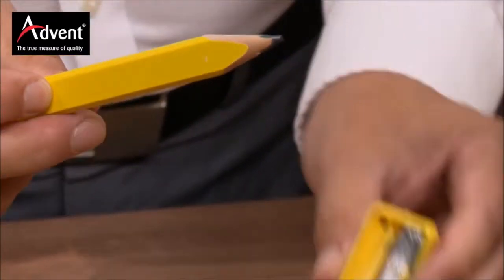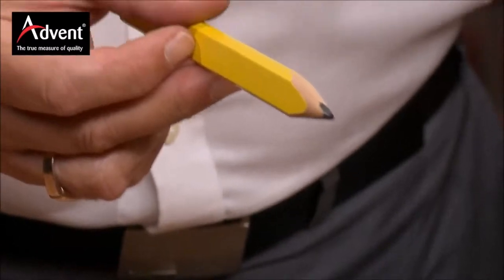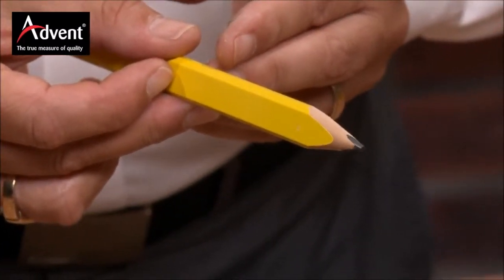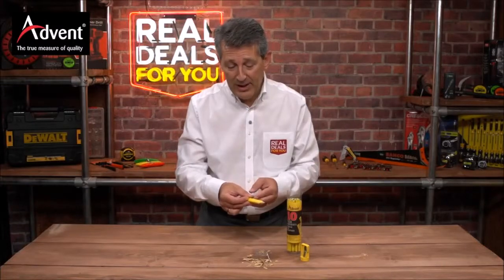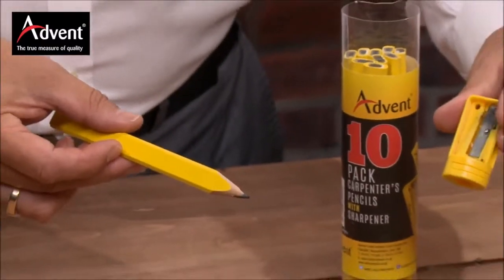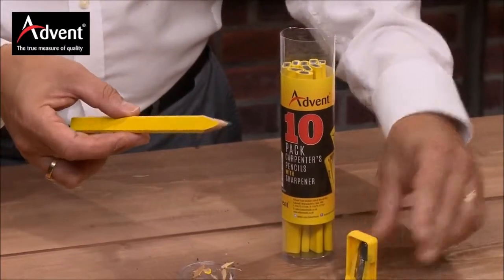As you can see after you've sharpened it up, you get a lovely little point on the end, and that's great for marking your wood, marking your walls pre-drilling. A great little bit of kit and a great pack in there as well. Super little sharpener that comes with it so you can keep them all nice and sharp.